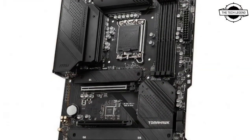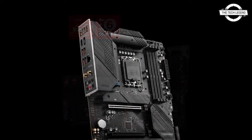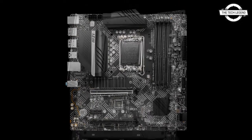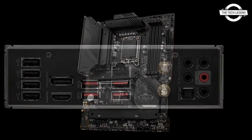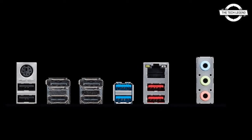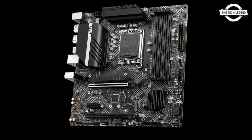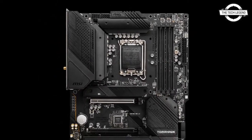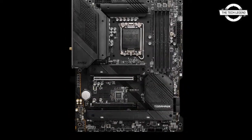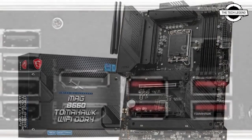MSI introduced the ATX MAG B660 TomHawk Wi-Fi and ProB660ADDR4 for the retail market. The MAG B660 TomHawk Wi-Fi is a gaming model with a 12-plus-1-plus-1-phase power supply circuit rated 60A SPS, DDR5 6200 x4 up to 128GB, SATA 3.0 6Gbps x6, M.2 PCIe 4.0 x4 x3, PCIe 4.0 x16 x1, PCIe 3.0 x4 x16 x1, and PCIe 3.0 x1. Networking includes 2.5 Gigabit LAN from Realtek RTL8125BCG, Intel Wi-Fi 6E plus Bluetooth 5.2, and audio from Realtek ALC 1220P.